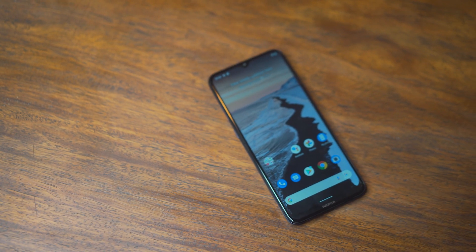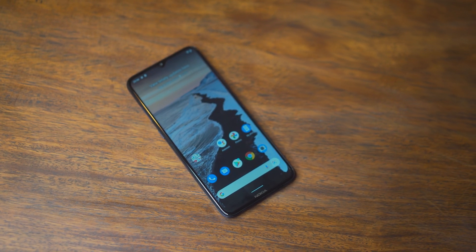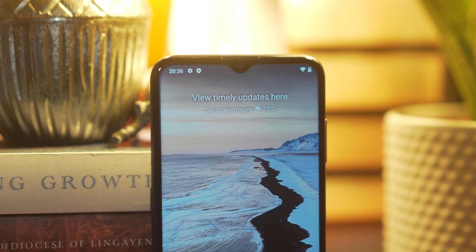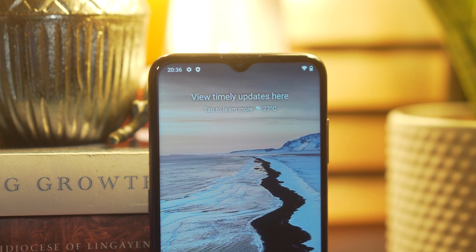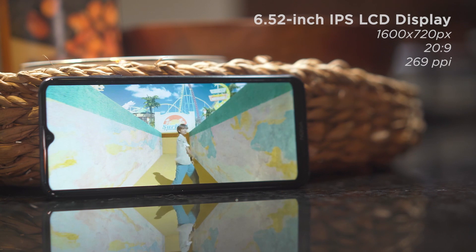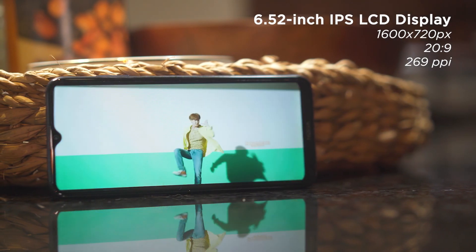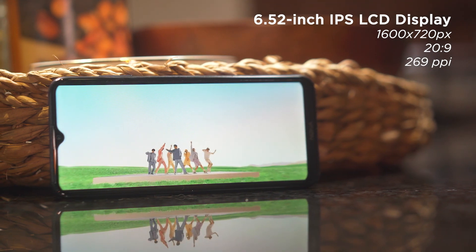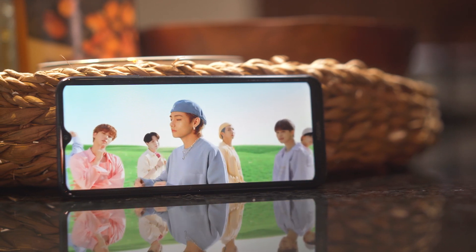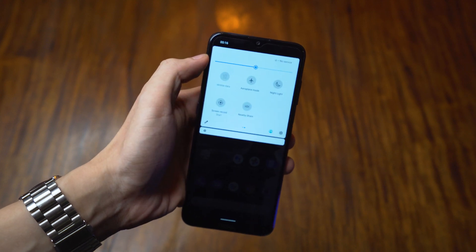The Nokia G10 comes in a screen size of 6.52 inches. It has respectably slim bezels on the sides while the chin area is quite thick. The top of the display features a water drop notch that actually isn't that big — it contains the speakerphone and an 8MP selfie camera. The panel itself is a run-of-the-mill IPS LCD with a resolution of 1600x720, the sort of display that won't wow you but is more than enough for most daily tasks.